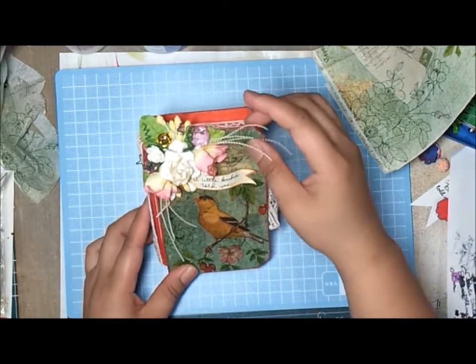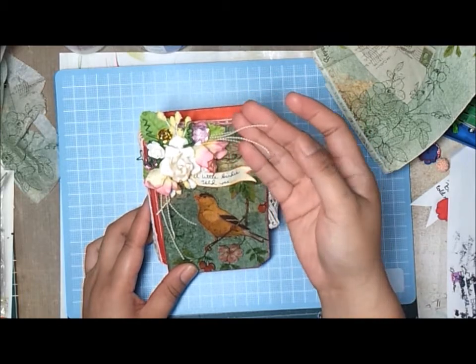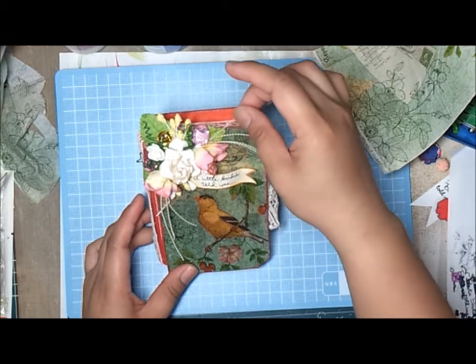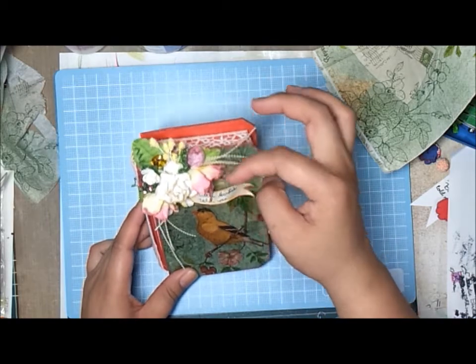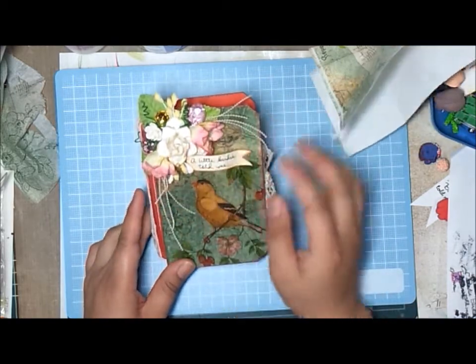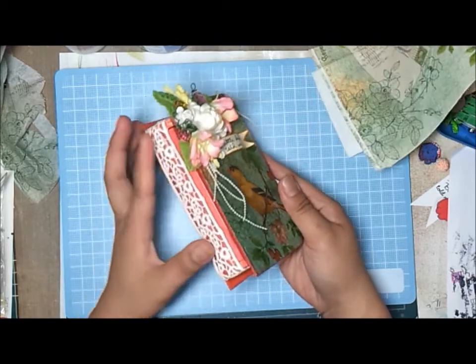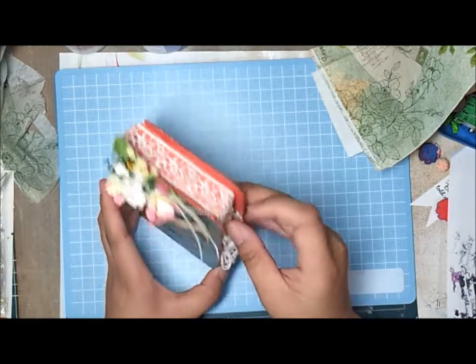I have here the stamens and I added some bling right there. Then I have here this very tiny beaded trim — I just cut pieces of it and adhered them on the bottom of these lily flowers.